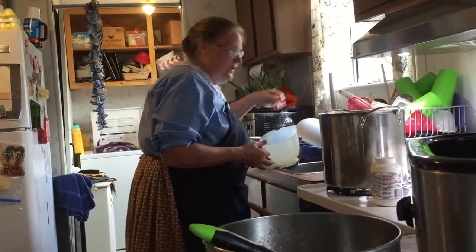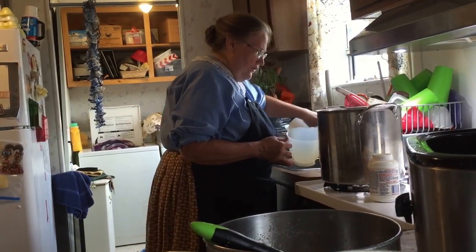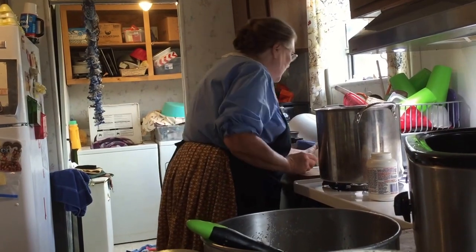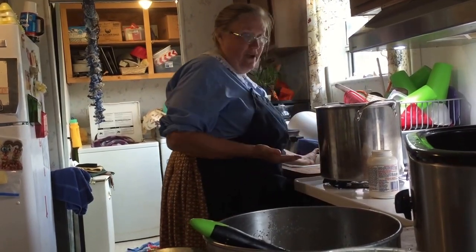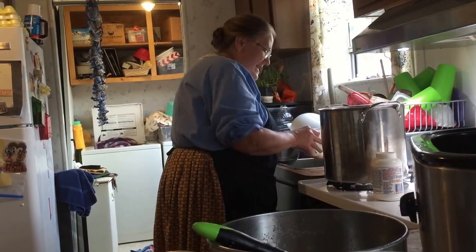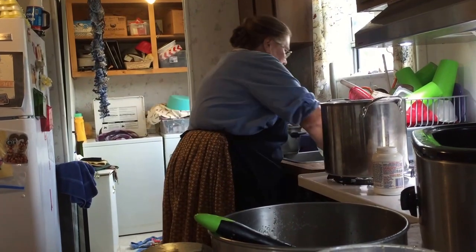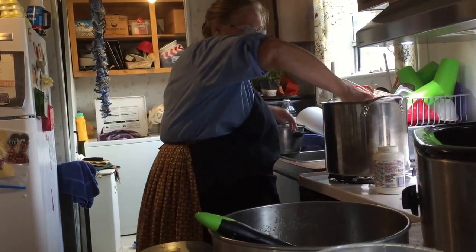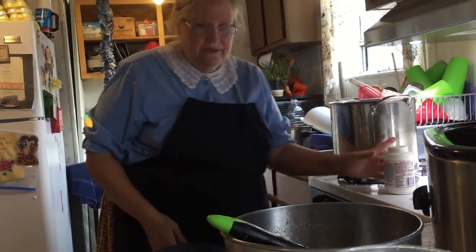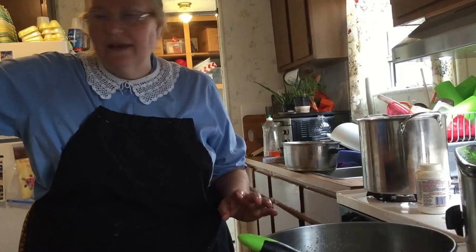My mom was born in 1922, and she was the third girl. She remembered her mother making soap, and as a child she decided she wanted to show me how it was done. She always remembered her mother using commercial lye. And I said, that's pretty early in the 1900s — mom remembered a lot of things.